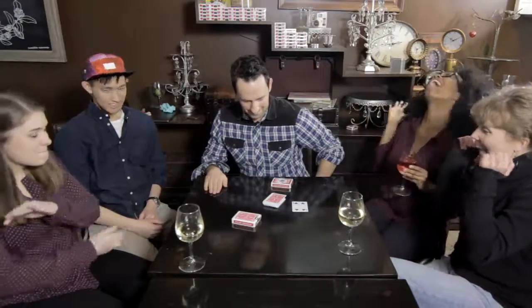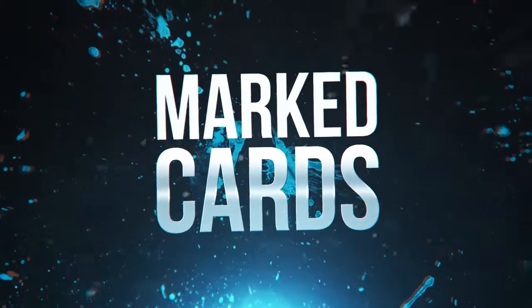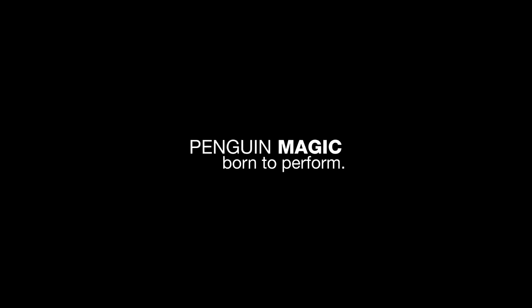These cards are cheaper than a lot of the non-marked cards you'll find in other places. And that is why they are the only deck of cards I'm going to use — and why they should be the only deck of cards that you use. We'll be right back.